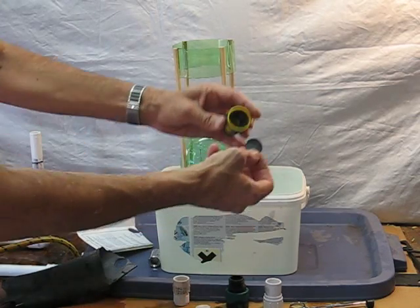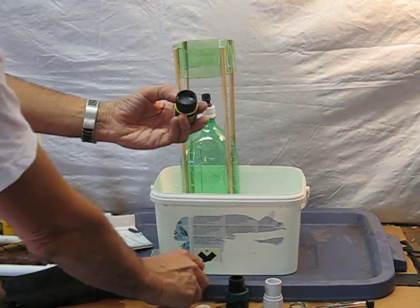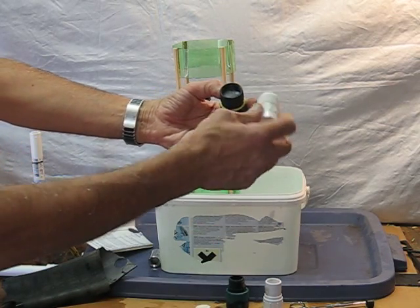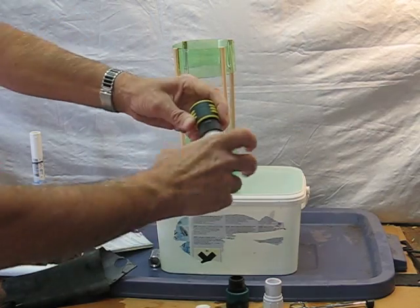So then you just take that and you put it inside, like so. You're going to have to have a fitting — more about the fittings later. Just screw that on. There you go.